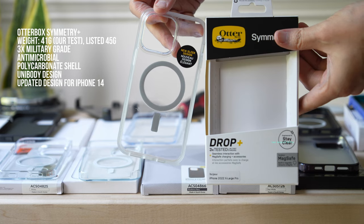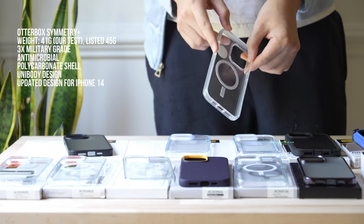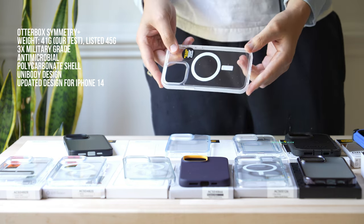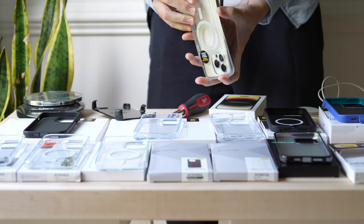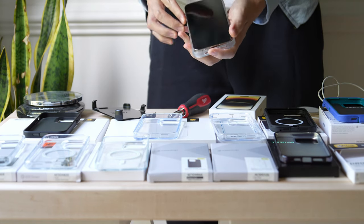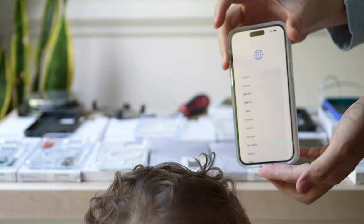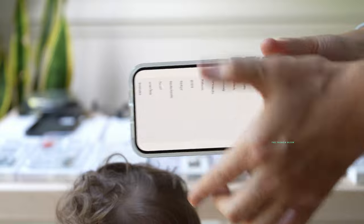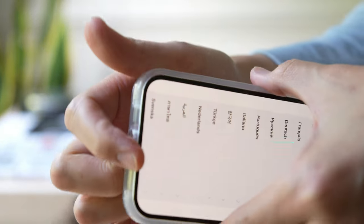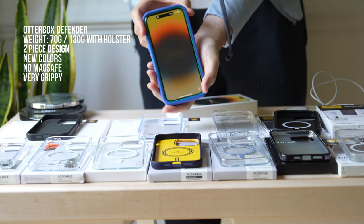The Symmetry Plus is 3X military grade tested and has MagSafe built in. It is easy to put on and more difficult to take off. The entire bumper is grippy — we got a clear one but the bumper is frosted, which makes it very grippy. The camera bump is thicker than some competitors, which provides better protection for your lenses. The buttons are very clicky, and the case weighs just about 41 grams — listed at 45 grams in specs. Out of the lightweight options, this is one of the best.